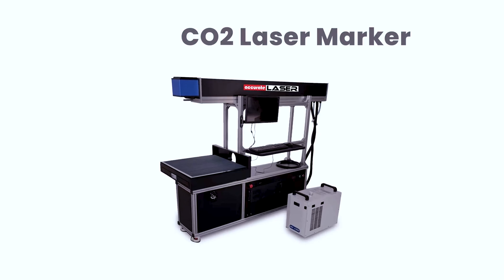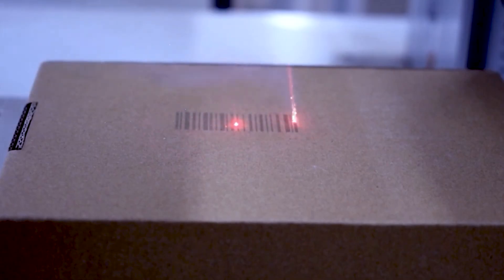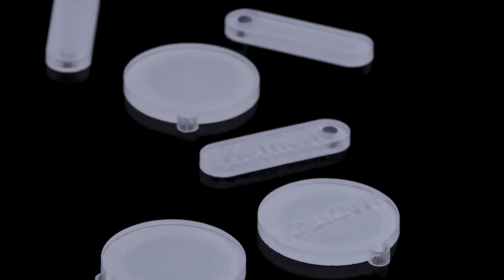Coming back to the core of the matter, fiber lasers are frequently praised for their popularity — but is this praise truly justified? Let's start by examining CO2 laser marking machines. CO2 laser markers use a lasing medium composed of carbon dioxide, nitrogen, hydrogen and helium. They produce invisible lasers in the far infrared light spectrum range, which makes them ideal for marking organic materials including wood, paper, resins, rubber and transparent materials like glass and PET.